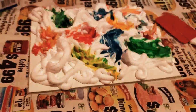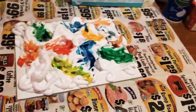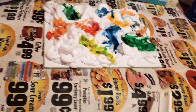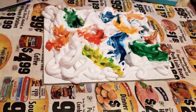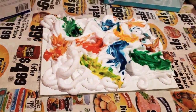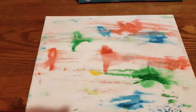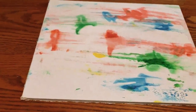Now it's time for the scraping. Take your scraper and go flat from the bottom all the way across, scraping the shaving cream off. I'd recommend doing this on top of newspaper or something you don't mind getting dye on, because this can get messy. I'm going to use newspaper since I'm kind of messy with crafts.